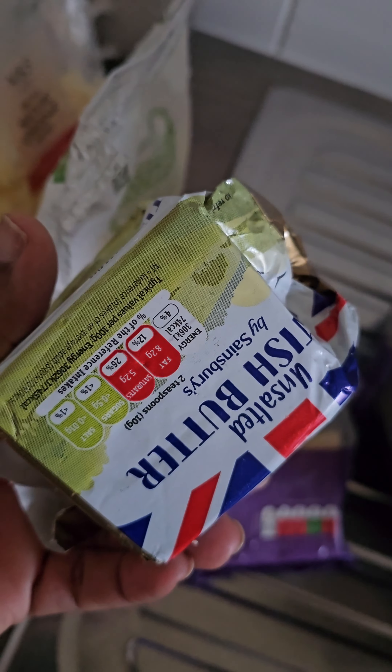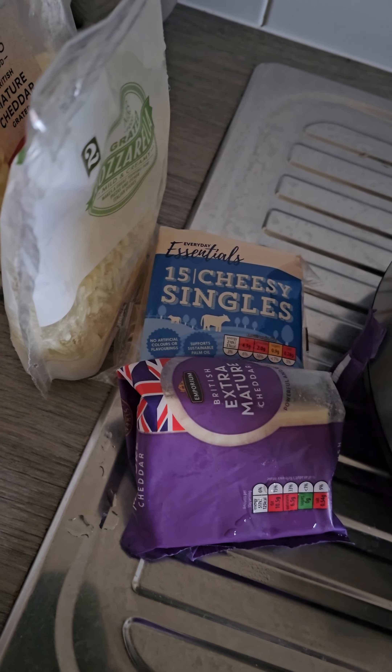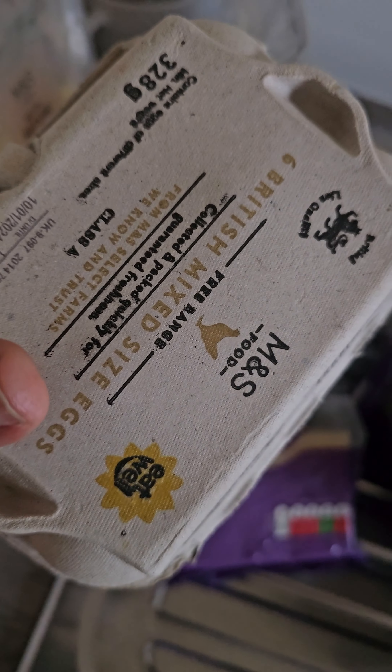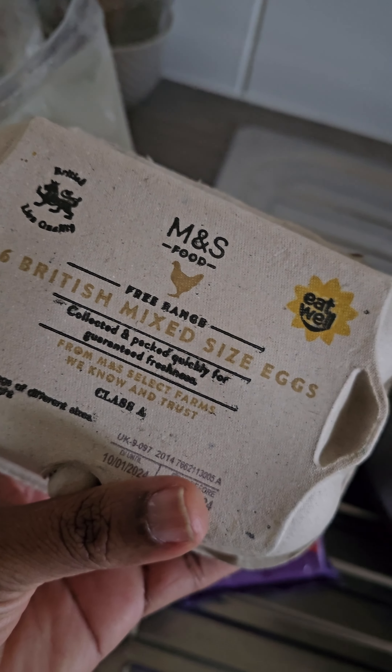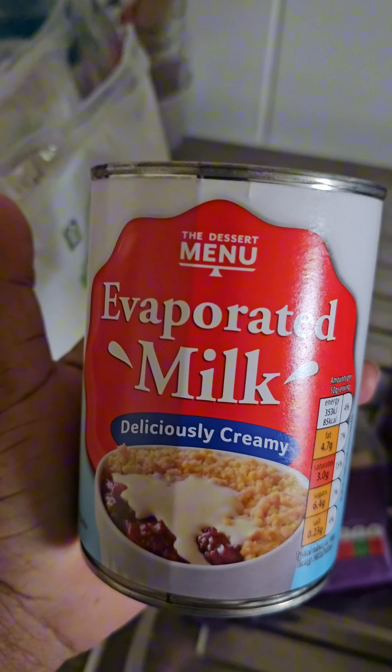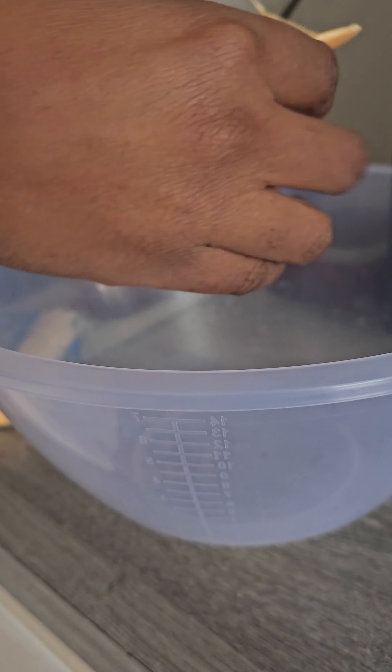I'm also going to be adding some butter. I don't usually add eggs to my macaroni pie, but in light of keeping it traditional, I'm going to be adding probably one egg. And evaporated milk, as you can see. So while the macaroni is boiling, I decided to get my cheeses and other ingredients ready. I'm removing the cheese from the plastic wrap and adding it to a bowl, which was a bit of a bummer, as you'll see in a little while.